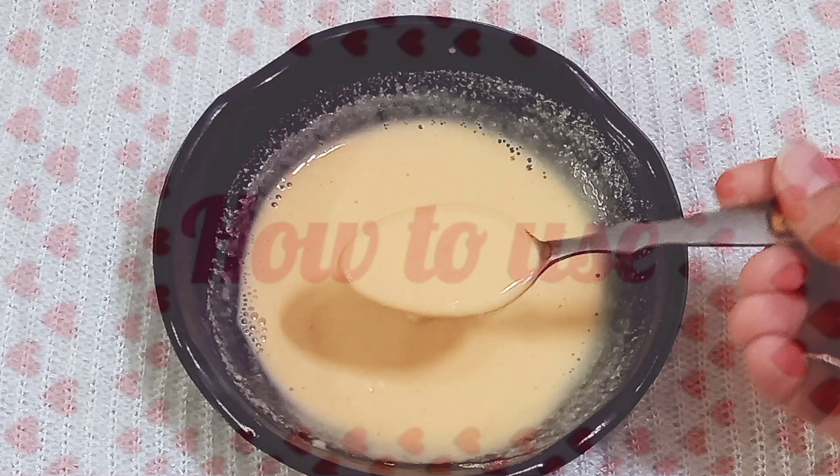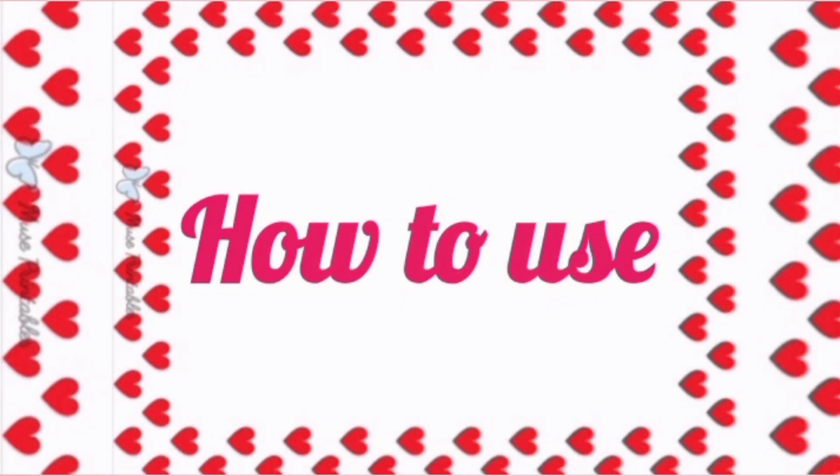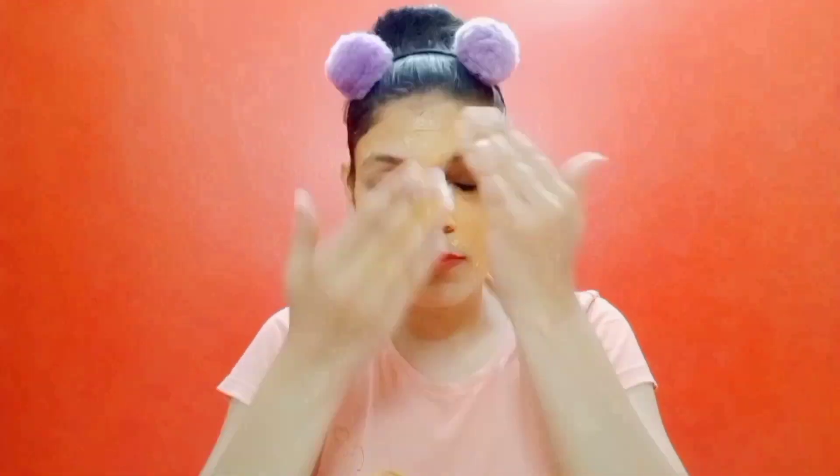Our DIY remedy is ready. Let's talk about how to use it — it's very simple. First, wash your face well. After that, apply the pack smoothly and gently on your face. Leave this pack on for 15 to 20 minutes and let it dry properly. Once the pack is dry, wash it off with normal water and remove the pack thoroughly.